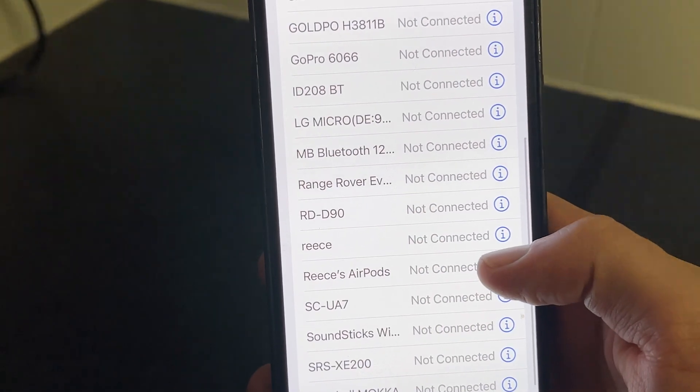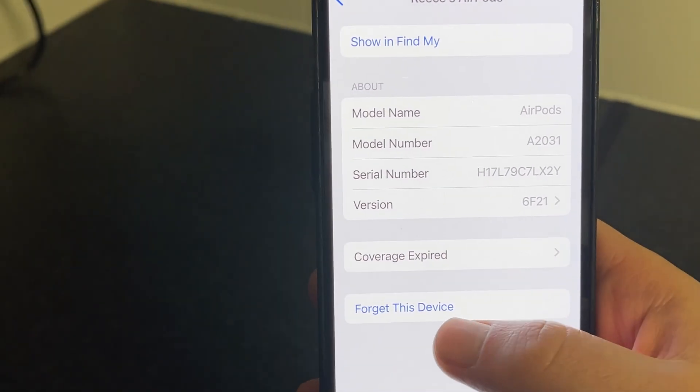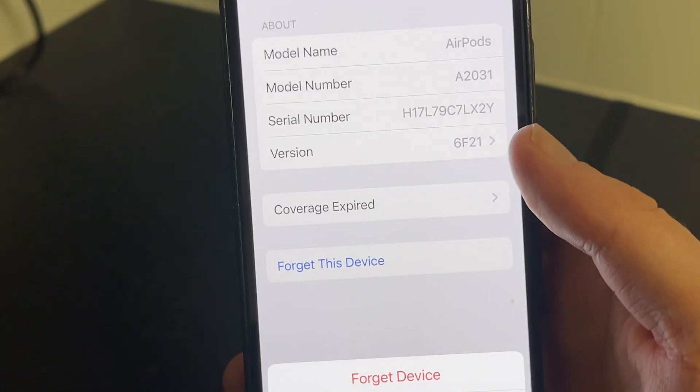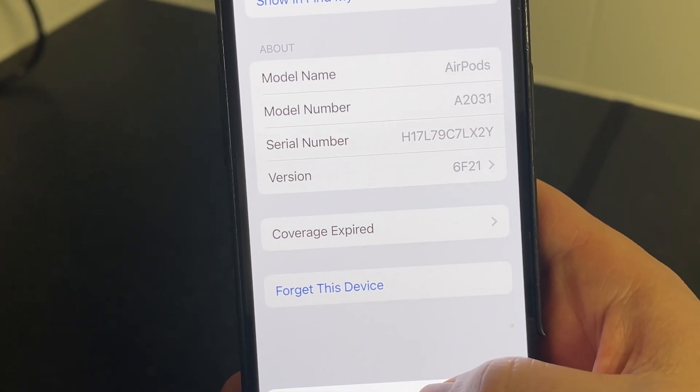Once you've found your AirPods, we're just going to click on the Information button like so, and then you need to scroll right down to the bottom and we're going to select Forget This Device, and then confirm by pressing Forget Device.